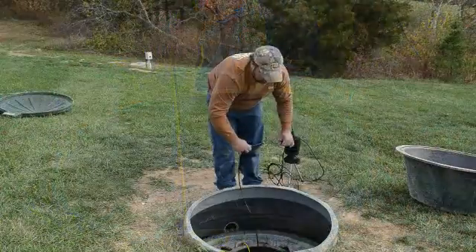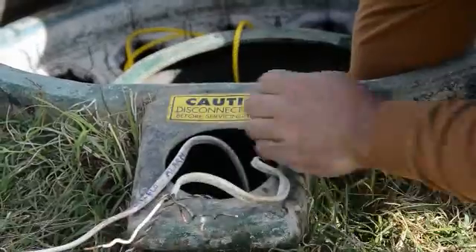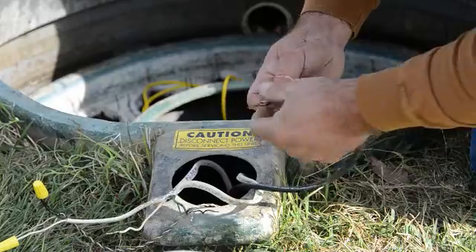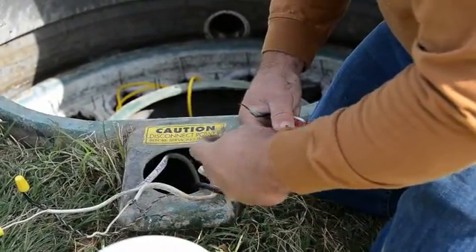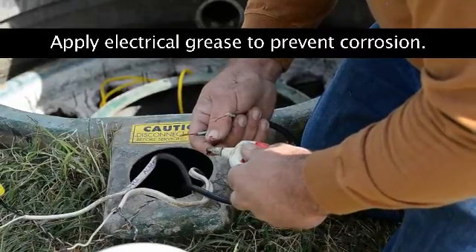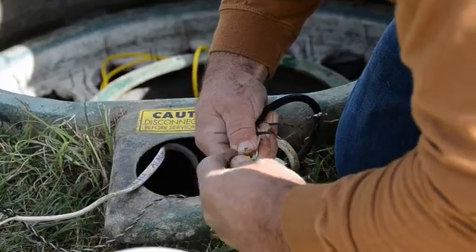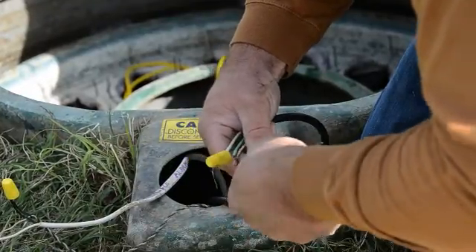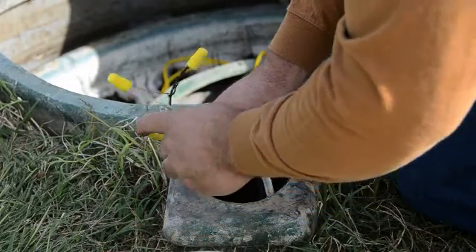With the unit in place, take your electrical cord and run it through the conduit in the lower riser and up through the junction box. Now you are ready to reconnect your electrical. Start by putting a little grease on each wire connection, then use your wire nuts to make the wire connections, and put it all back inside your junction box.